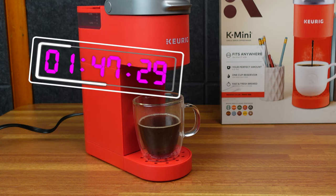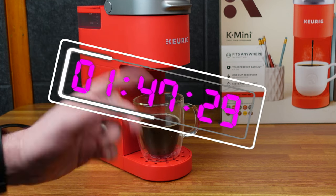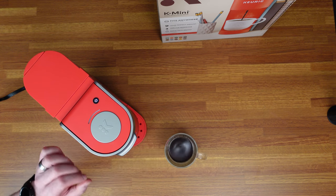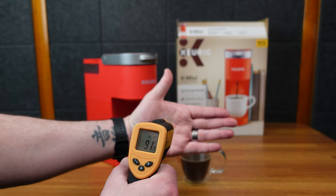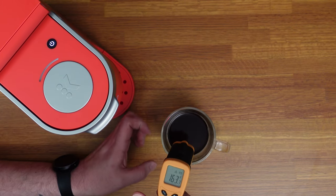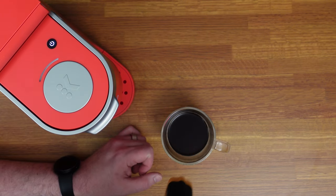All right, there we go. I didn't time that, but the editor can hopefully tell you how long that took. So it's fresh out of the Keurig, right? And this is a little heat sensor — my hand is 91 degrees and this coffee is 163 degrees. That's a hot one.